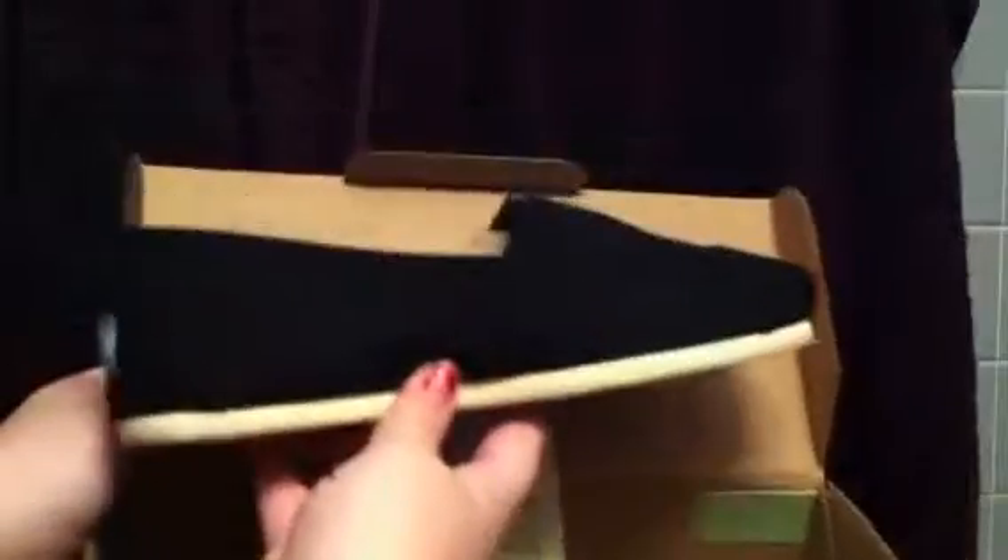Let me show you the shoes. I got just plain classic black ones. I don't know if you can see them because my background is kind of dark, but I think you guys can see them pretty good. They're just classic black ones, and they look like that on the side. And then those are the top, and it has a little elastic-y triangle here.